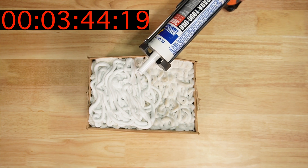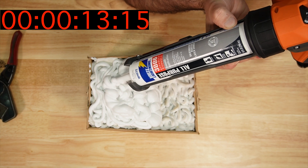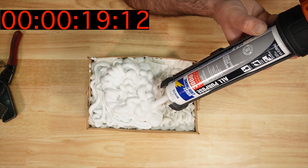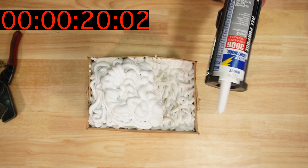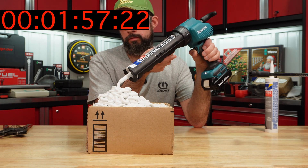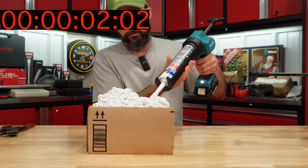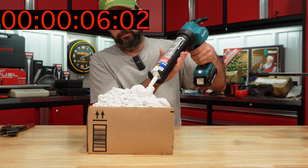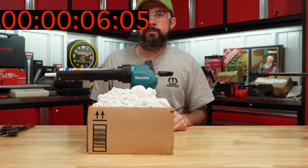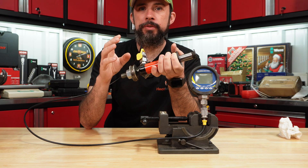I'm going to cut the tube in the same spot just like the previous video. Rigid didn't do so well if you're looking for the fastest dispense speed, but the Makita 18-volt is right up there with the 12-volt, which is expected, giving it the highest dispense speed.